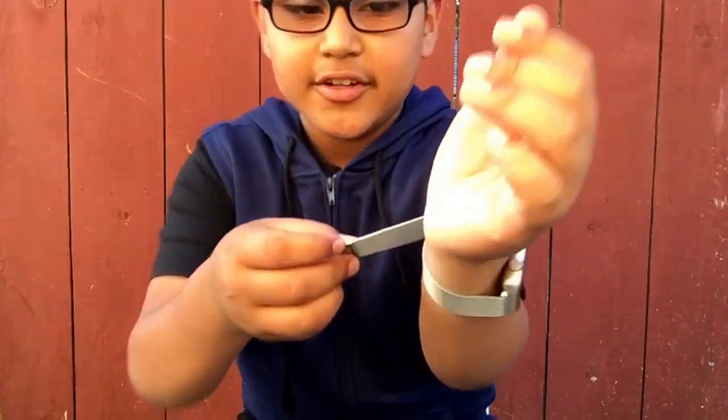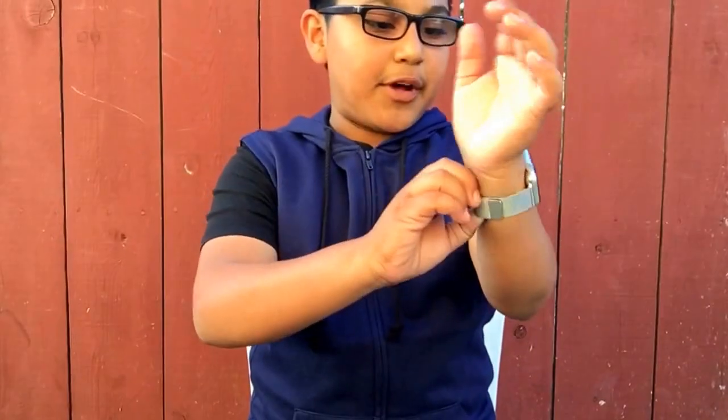The clasp is strong for sure — as you guys can see right there, it's strong. I've had this for about five days already, which is why I haven't posted a video.